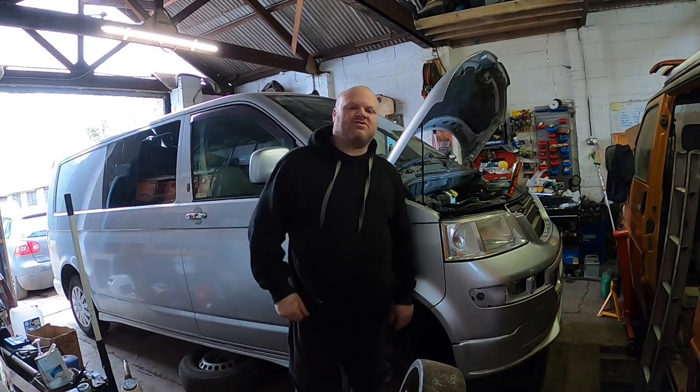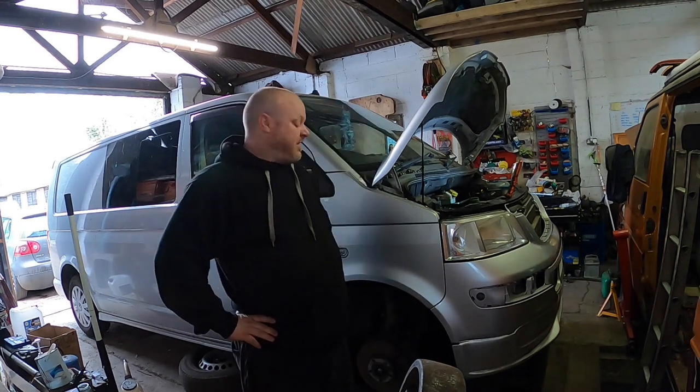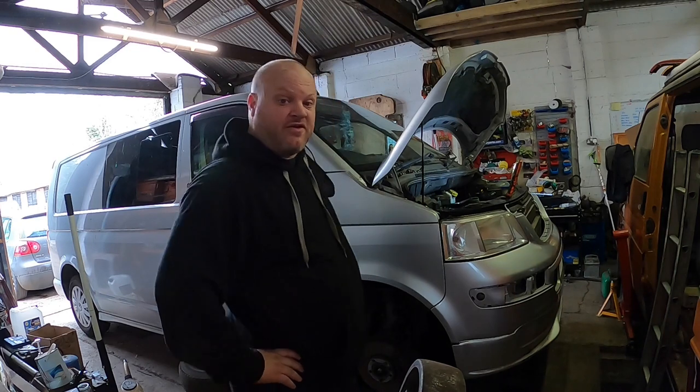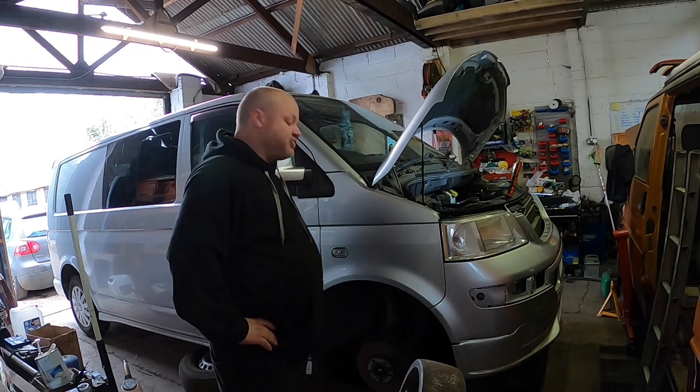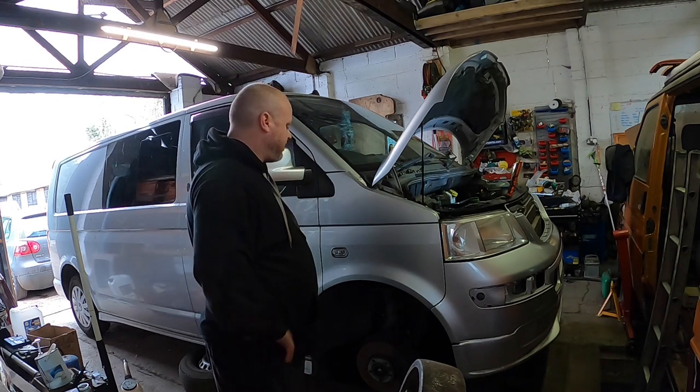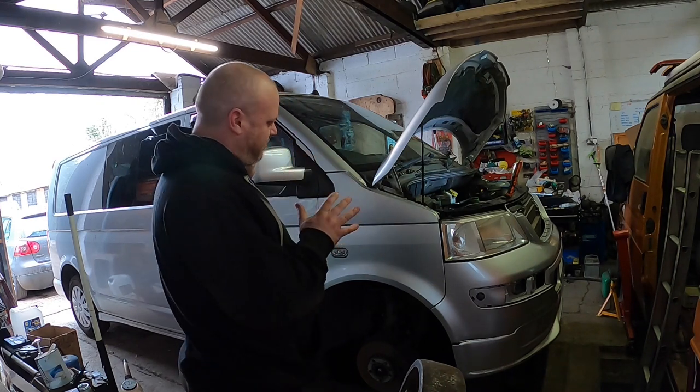Welcome back to my workshop. Today we are working on a T5 Transporter, and the job in hand is a lower ball joint.